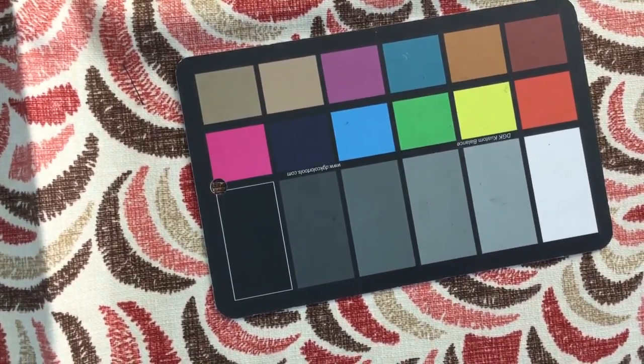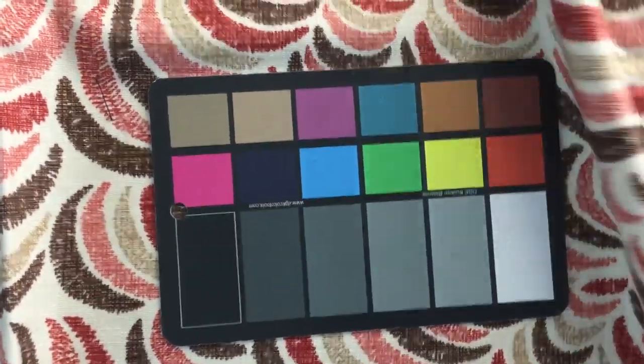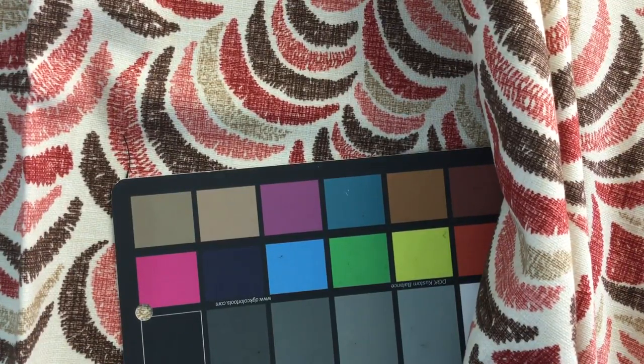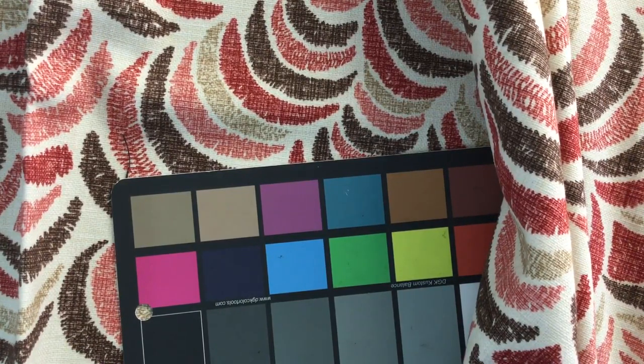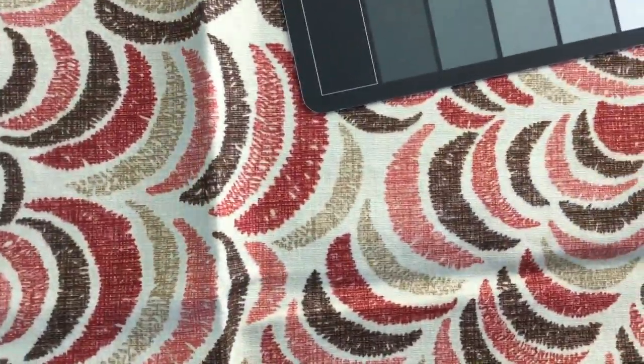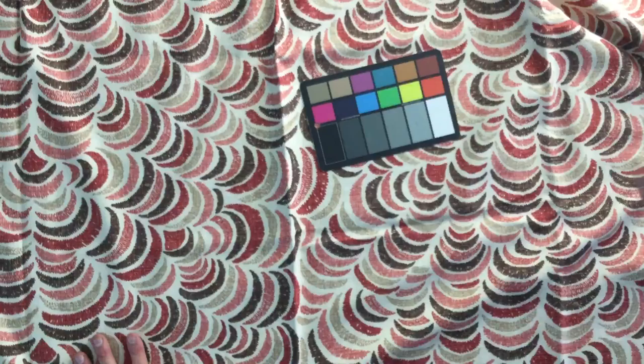This is a gorgeous Dura-Li fabric. The name of it is Sulka, S-U-L-K-A, by Dura-Li. 100% cotton, printed fabric, absolutely gorgeous.